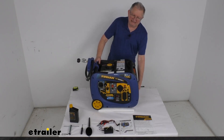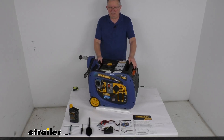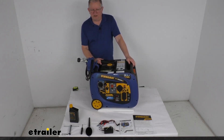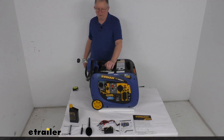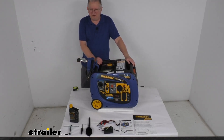The engine is a nice, clean running engine that meets CARB and EPA standards. The starting surge power output using gas would be 3,300 watts; using propane, it's 3,000 watts. The running rated power output on gas would be 3,000 watts; on propane, 2,700 watts.